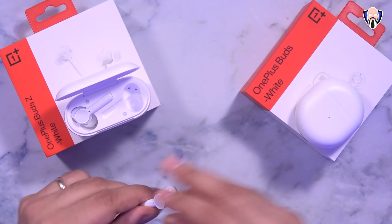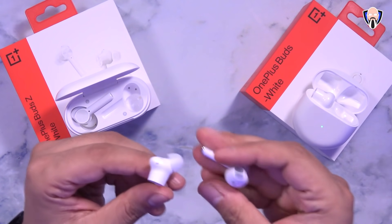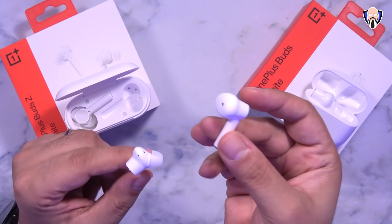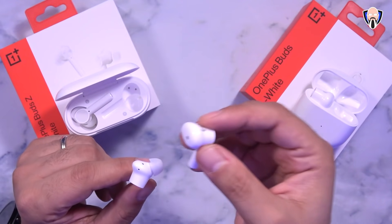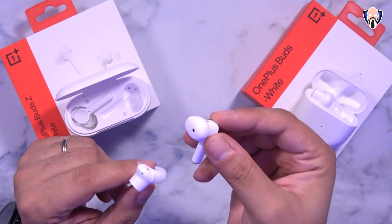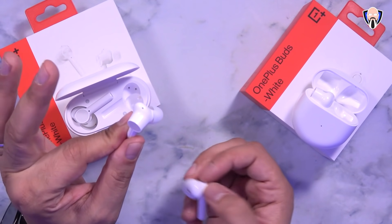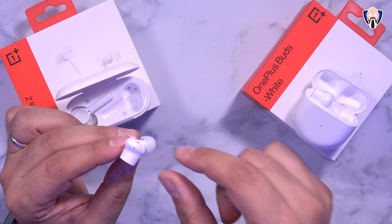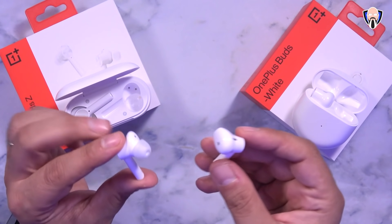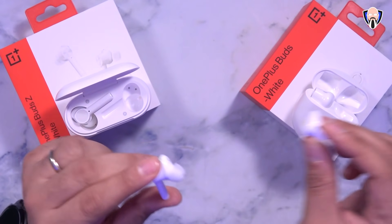The first thing that'll probably stand out is that the aesthetics of the actual earpieces are different. One is more of an open back — it sits inside of your ear but doesn't actually go in it, meaning there's still the ability to listen to audio outside. The other one goes inside of your ear, providing a better seal and better reduction of environmental noise, although both do a good job providing great audio during playback.